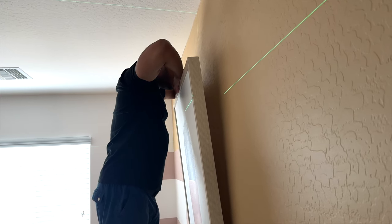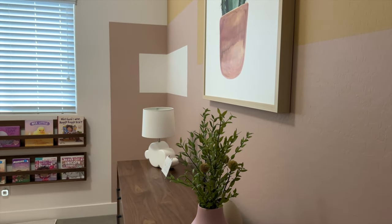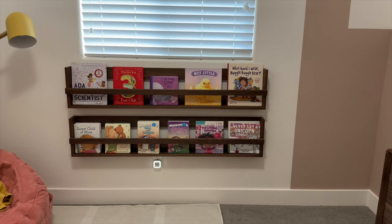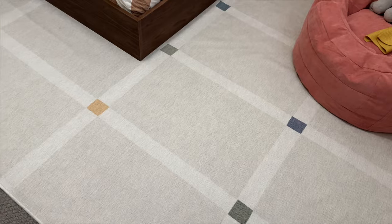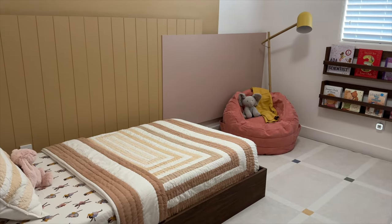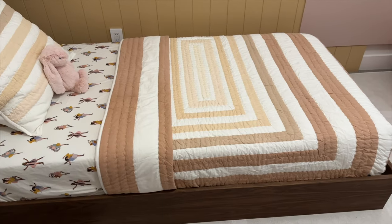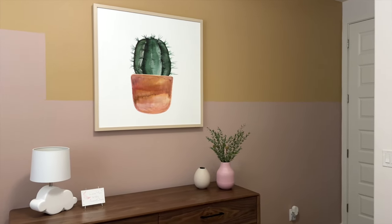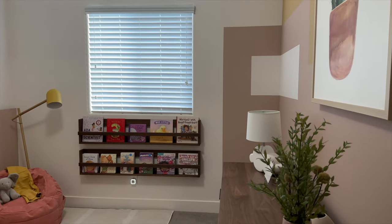All that was left was some finishing details to get us to the reveal. I couldn't be happier with the color palette I chose for Kai's bedroom, and I love that this space can easily transition to grow with her. It's warm, it's calming, and so inviting. Let me know if you'd like to see Kai's reaction to her new space — her response made it all worth it. As always, thanks for watching and we'll see you next time.